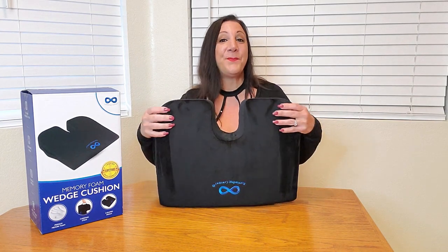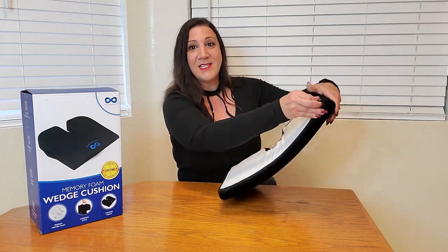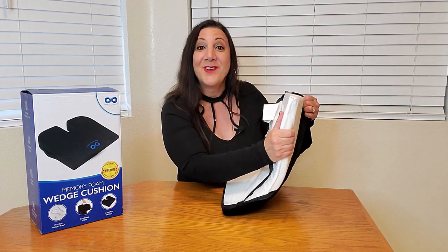Another nice thing about this — it has a really soft cover. But if you use it daily and you want to wash it, all you have to do is turn it around and unzip it. This is what it looks like all the way unzipped, and then you just pull it out and put it in your washing machine and then your dryer too.